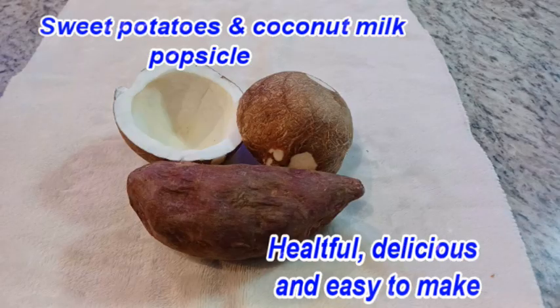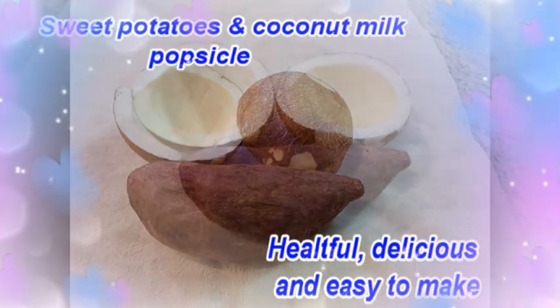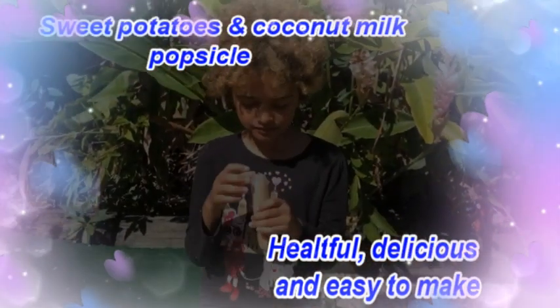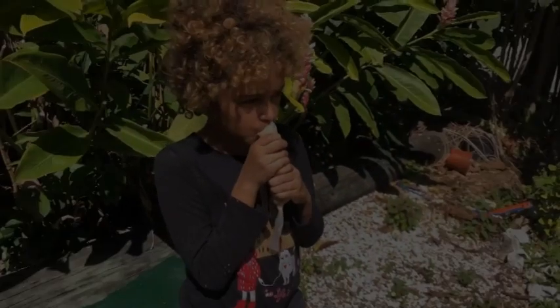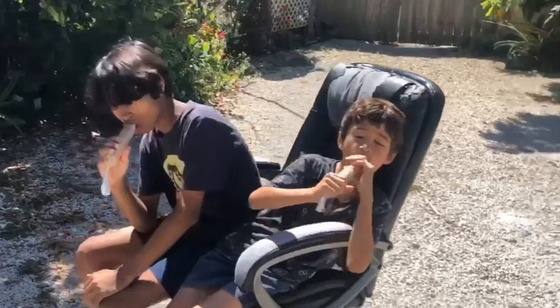Hello my friend, thank you for coming one more time to another video. This is Roti Beast — always a pleasure to have you on this channel. Today we're going to make popsicles from sweet potato and coconut.